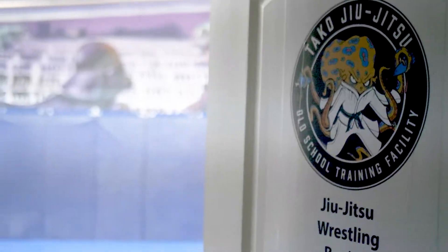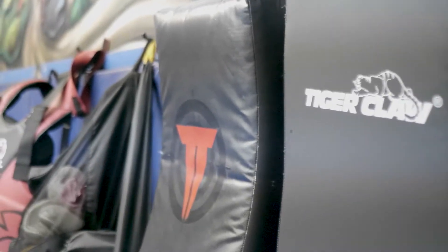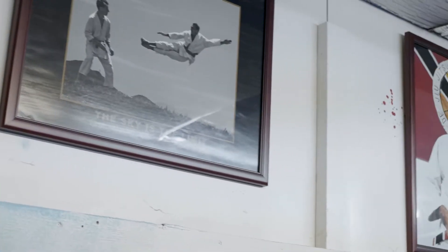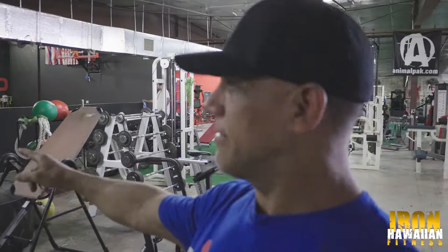We've got jujitsu right here, and we've also got Up Tempo Athletics right over here. I'll show you guys where it is — right there, Up Tempo Athletics.